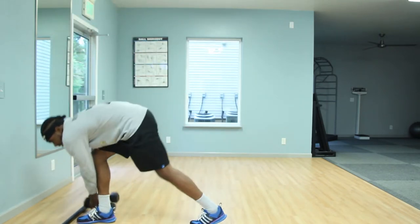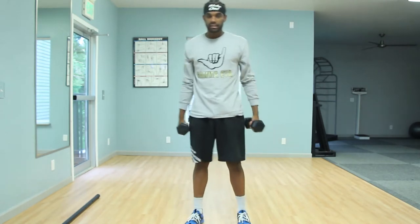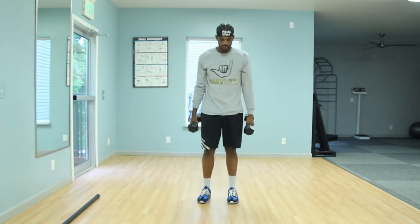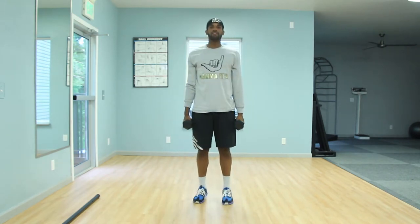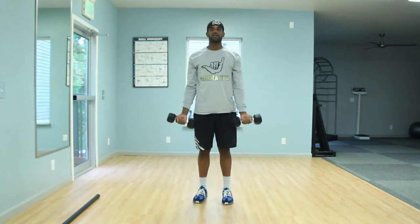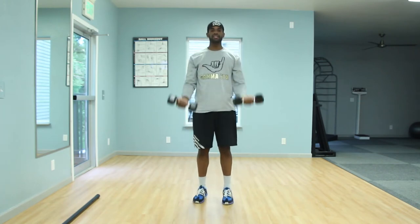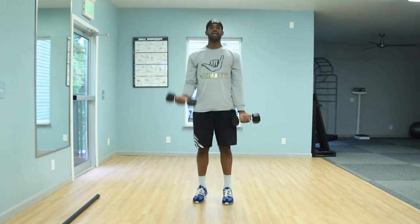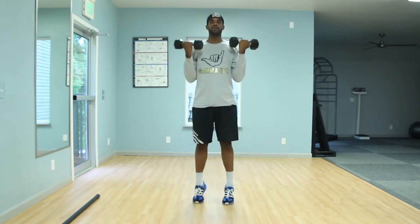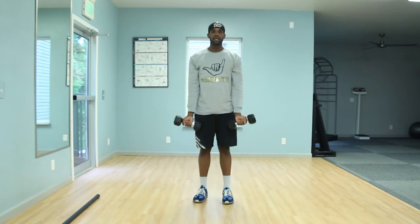The next exercise is the calf raise with the bicep curl — same concept as the squat with the overhead press, just different movements. You're going to come up on those calf muscles and simultaneously do the bicep curls. You'll feel yourself come forward a little bit — use that forward lean to stay balanced. Feel free to go one at a time, and just keep working throughout that 30 to 45 seconds. Breathing in on the way down, out on the way up.